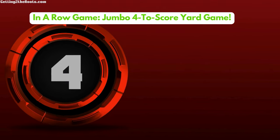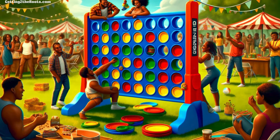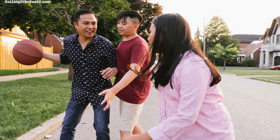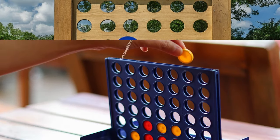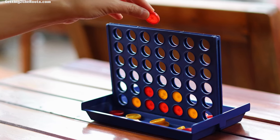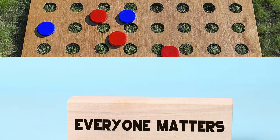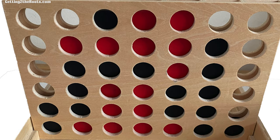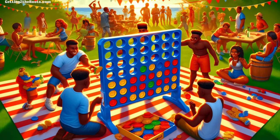Number 4: In a Row Game — Jumbo 4 To Score Yard Game for Teens and Adults. This is a giant, outdoor-friendly version of the beloved Connect Four, making it a perfect game for family reunions. It's especially appealing to teens and adults who like a bit of strategy and competition. The game's large size makes for an eye-catching setup that draws everyone in, whether they're playing or watching. It encourages players to think ahead and solve problems, all in the spirit of fun. Setting it up is a breeze, and its simple rules mean everyone can jump in and play. This game is awesome for creating standout moments at reunions, inviting everyone across different generations to join in, strategize, and enjoy some friendly competition.